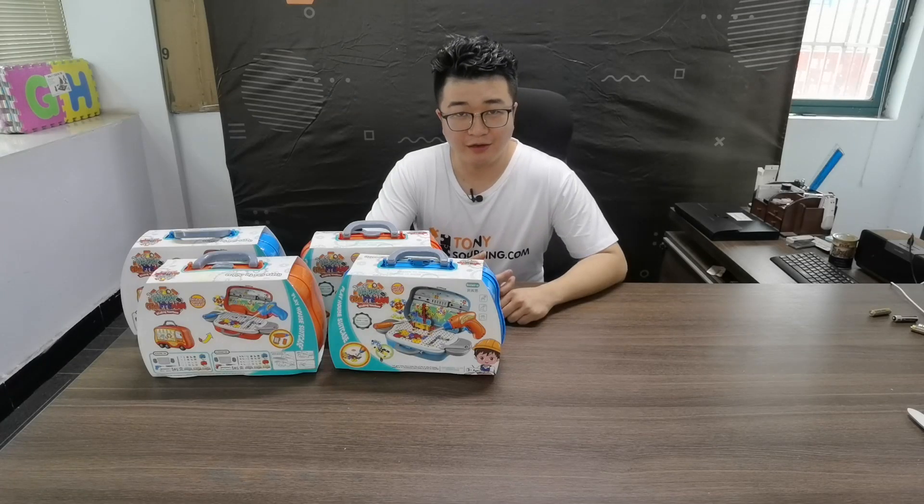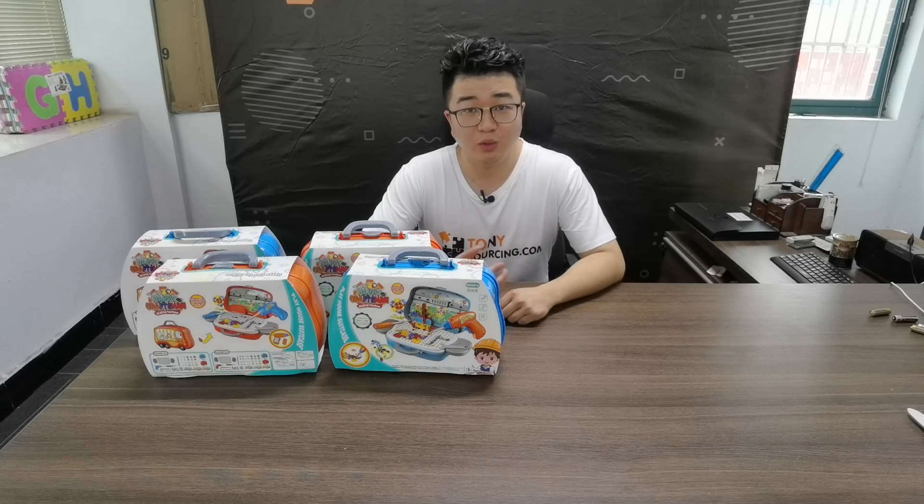Hi, I'm Tony from TonySourcing.com again. Today I will show you a craft toy.